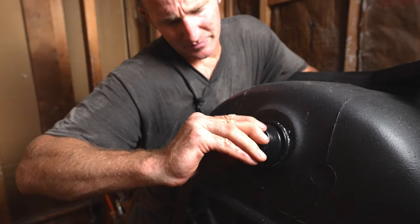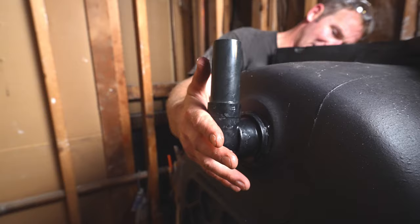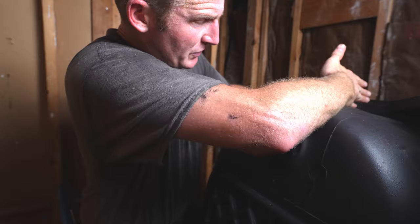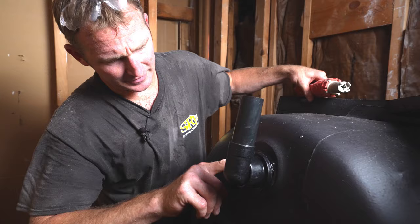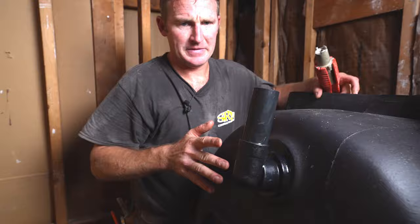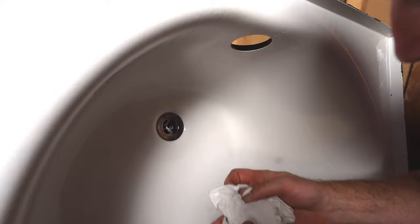Then you just thread this on. You don't want to over-tighten it because it'll end up pushing that rubber gasket out. You want to pay attention to the rubber gasket and make sure — when you put too much pressure on this, it pushes the rubber gasket out. Keep this as straight as possible with your alignment. You're going to have a little bit of time with the silicone to actually adjust it. Then you can just wipe off the excess silicone with a rag.